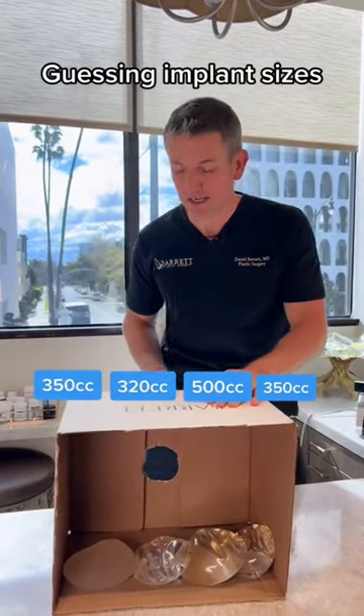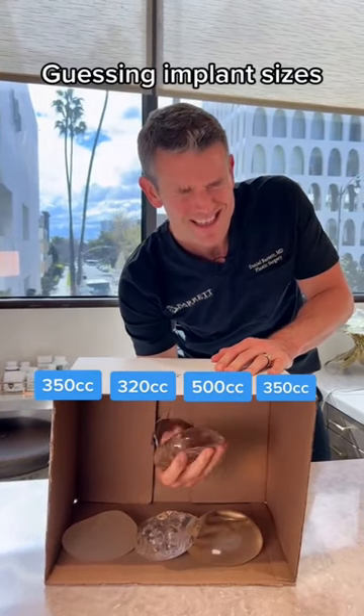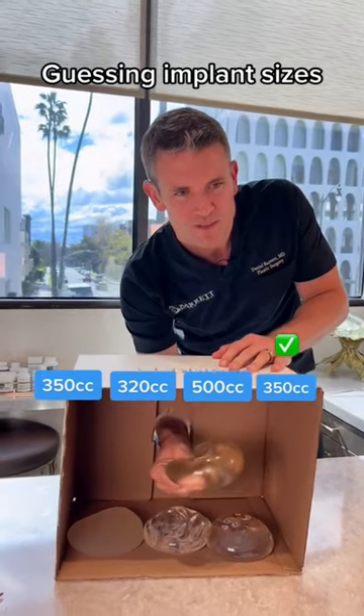Guessing four implant sizes under 30 seconds. Let's go. Alright, this one is definitely a 350, smooth. Over here. This one's bigger — this is probably 600 cc.